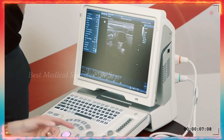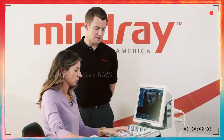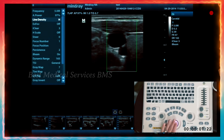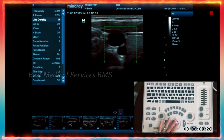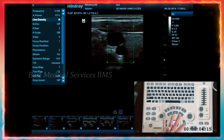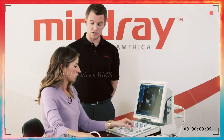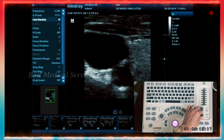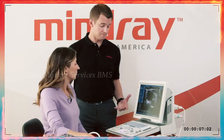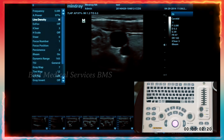The difference between zoom and iZoom: for the zoom knob, press down to get a box where you want to zoom on your image. You can change the box size using the trackball and set key, then press set again to lock it in. Now when you press the knob again, you've actually zoomed in. When you turn that knob you can zoom in quite a bit. Press zoom again to go back out to your regular image and back to depth.